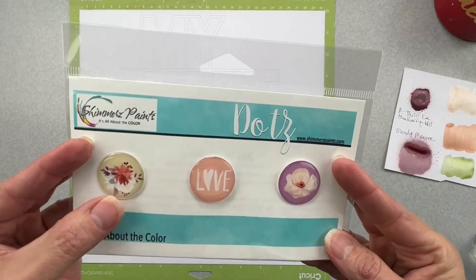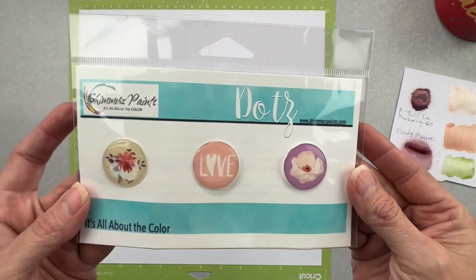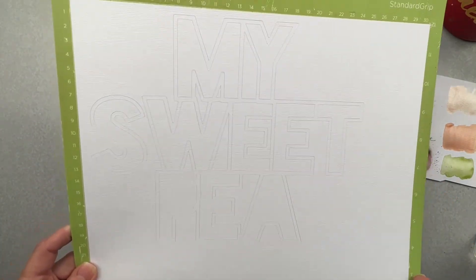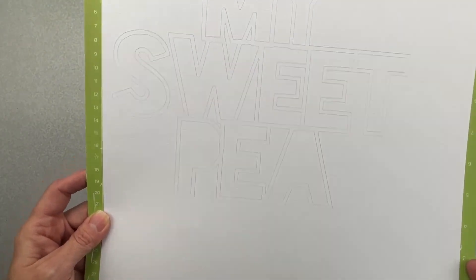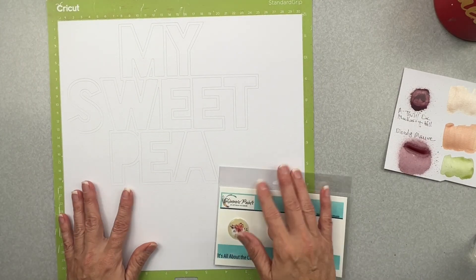Here are my three dots. I've got this nice floral, the middle one reads love, and then a nice plummy color tone with a cream floral. And then my cut file reads My Sweet Pea. You can size the cut file however you want, and I just decided to do the go big or go home theory.